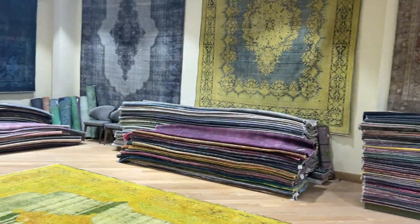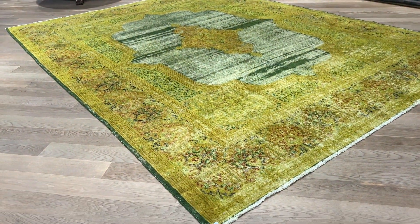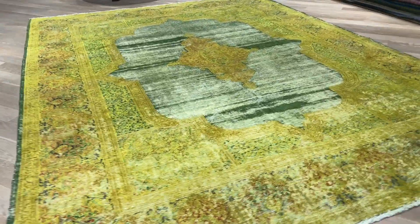I actually used to think this other one is really beautiful, which it is and everybody loves it. But this one, I think, is in a different league. It's just so unique.